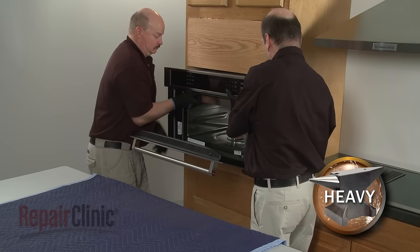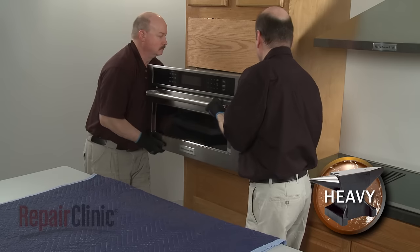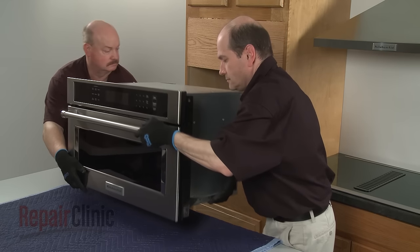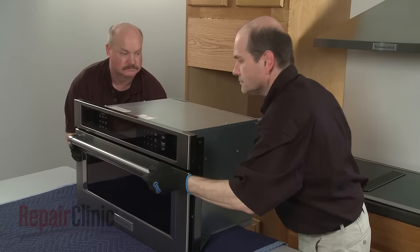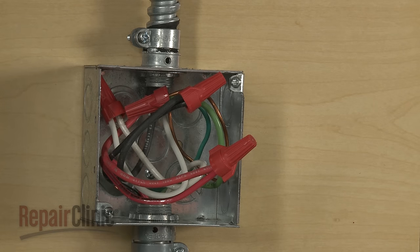Now have an assistant help you to pull the appliance out of the cabinet and set it on a sturdy surface. Be aware that if the conduit cable is not long enough to move the microwave oven, you will need to disconnect the power and grounding wires and remove the conduit cable from the junction box.